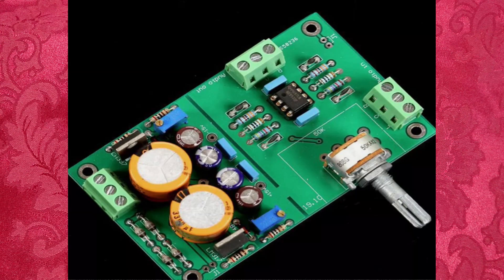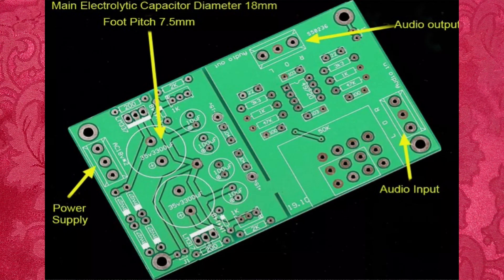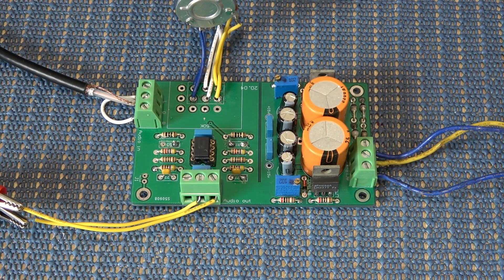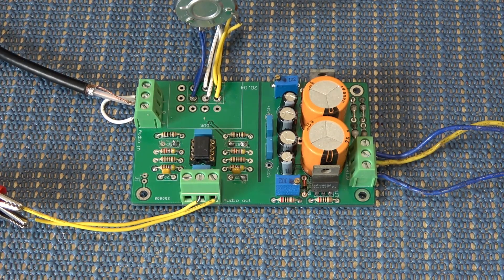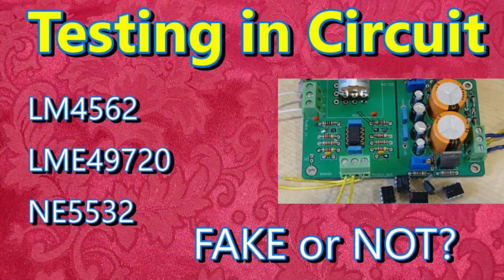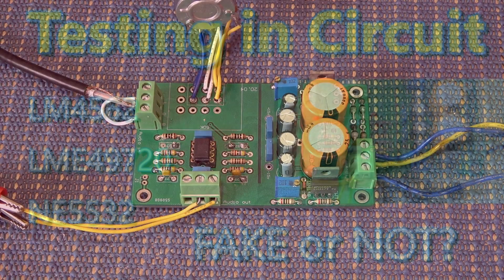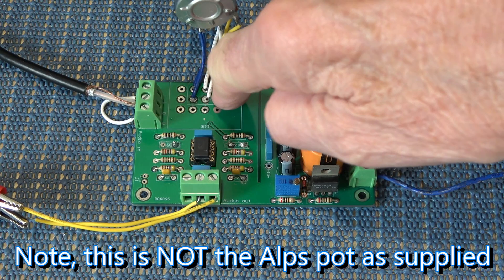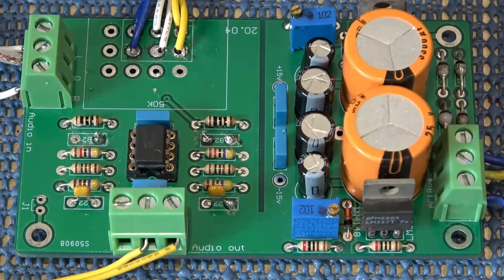Hello again and welcome to my channel. As promised — or threatened — in my last video, this is a little preamp board which I'm going to test and review: is it worth modifying or is it just what it is? I must apologize for the condition of the board, because I've been using it on various tests for other projects. I've also got the potentiometers out on cables because they're a pig to solder into the board if you want to remove them.